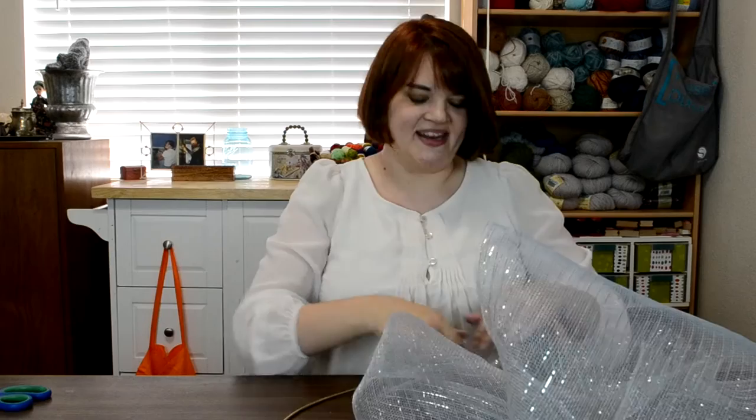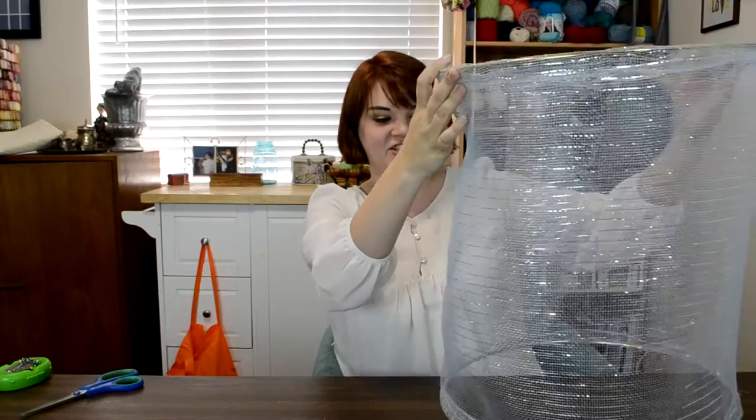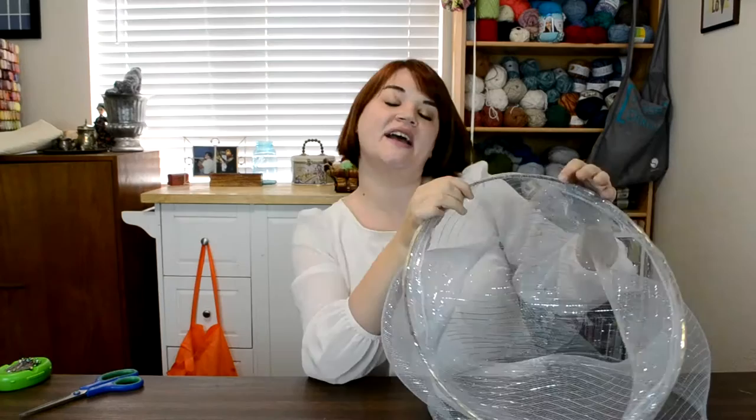Here's my two hoops both attached to the ends, and so now you can see how this is going to be my drum shade. This is the hardest part of the whole thing — if you can master this, then you are set from here on out. One thing I did find really helpful when I was sewing this around the hoop is to use a zipper foot, so that way you could get really close to this. It still did get hung up on the mesh a little bit, so this might be one of those projects that's actually easier to do by hand than with the sewing machine. But either way, it'll work — you can do it.